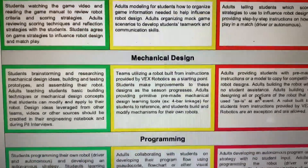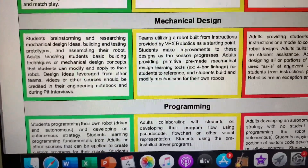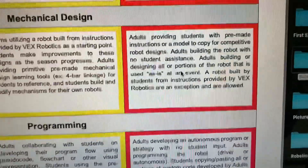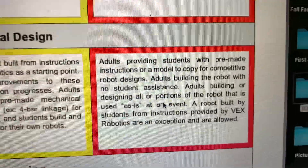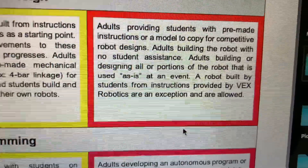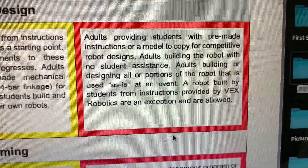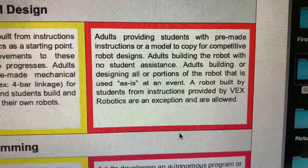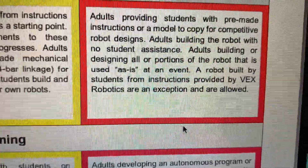Now, the green and the yellow are considered student-centered, and then of course the red here means no — don't do what's in here. It says: adults providing students with pre-made instructions or a model to copy for competitive robot designs; adults building the robot with no student assistance; adults building or designing all or portions of the robot that is used as-is at an event.